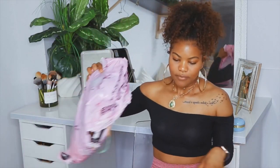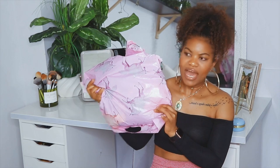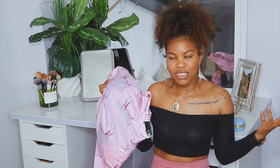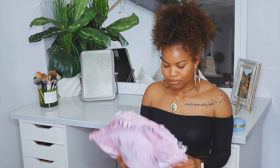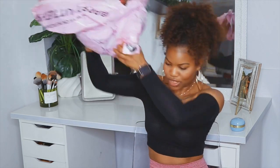Anyways, so today I'm going to be trying these bathing suits on. I ordered some bathing suits from Pretty Little Thing and I am here to report to you live about my thoughts on each and every one of these. I already tried each of them on and I'm going to be inserting videos as we proceed, so let's dive right into it and pour it out.